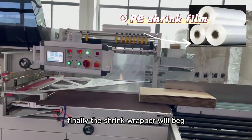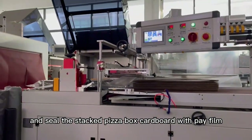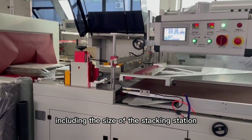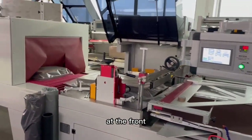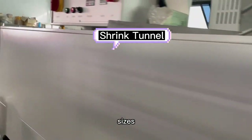Finally, the shrink wrapper will bag and seal the stacked pizza box cardboard with pay film. The package size of the whole set of shrink machines, including the size of the stacking station at the front, can be adjusted for cardboard packaging of different sizes.